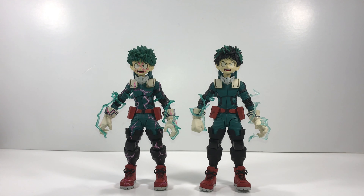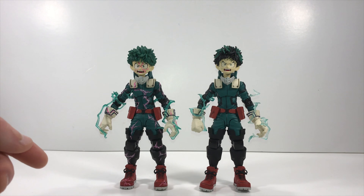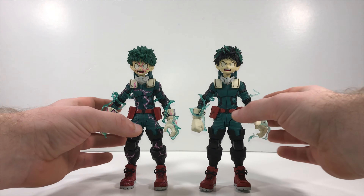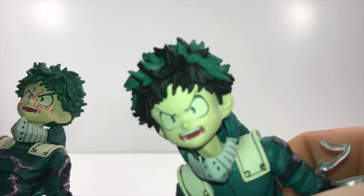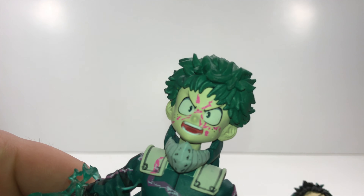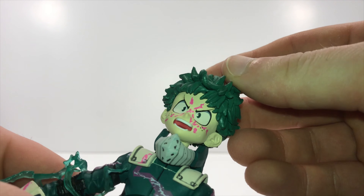Let's get a look at the Midoriya out of the box. Here he is, fully charged and ready to Detroit Smash. Midoriya standing next to himself — the full cowl one is a repaint of the standard one. They did a really good job with the effect. There are some differences: this one has black and green in his hair, which looks good, while the full cowl version is just a straight green color. I wish we could have gotten something more, but it doesn't look bad — I'm still satisfied.